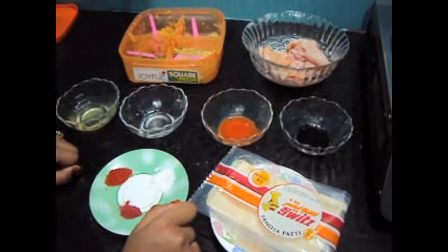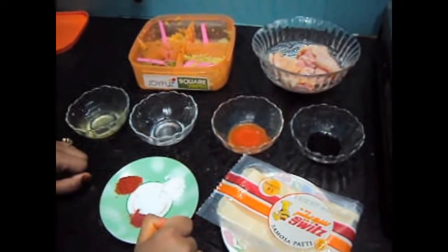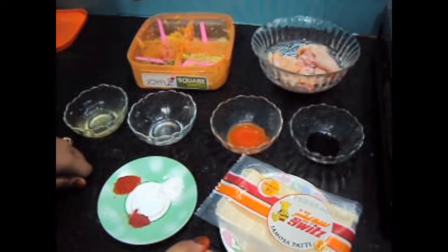Hello friends, welcome to my channel Shifa's Kitchen. Today I am going to show you how to make crispy chicken.